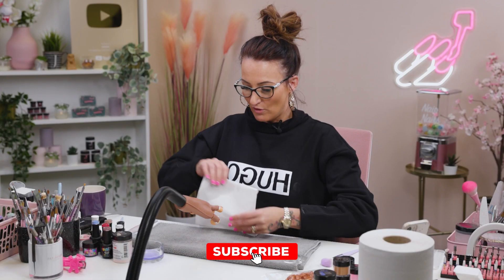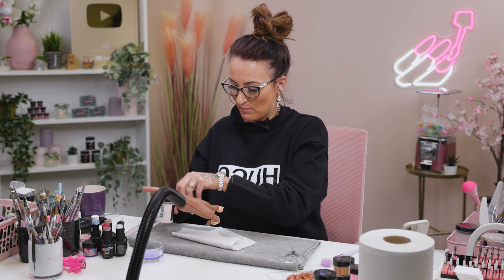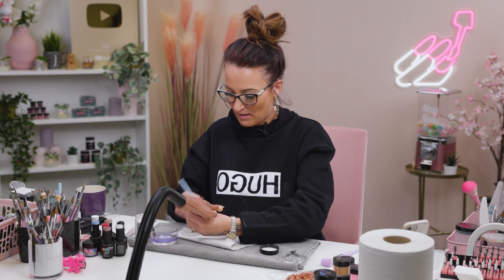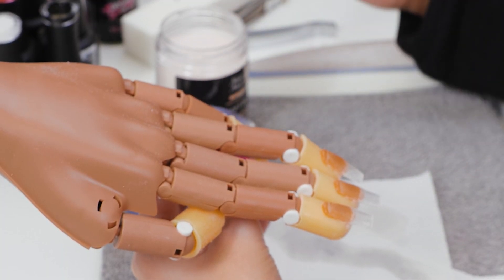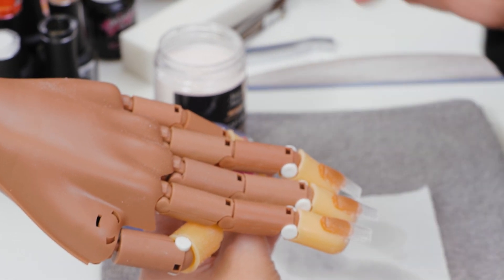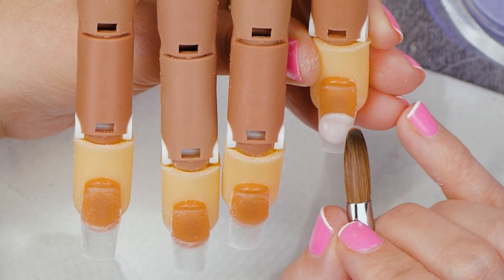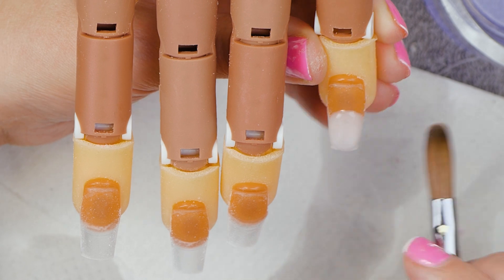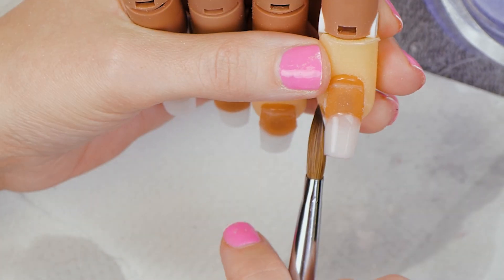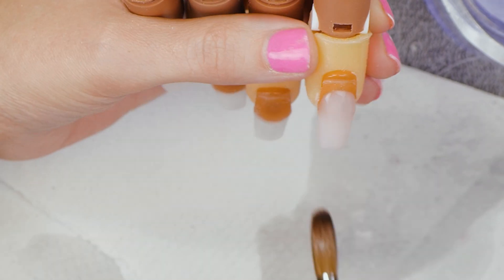We've prepped these nails and we will start with just doing a full cover of Soft Beige with Max Adhesion. So just the usual acrylic application. Soft Beige is really good for using as a base colour. Clear is a bit harder to use, so Soft Beige is brilliant for that.